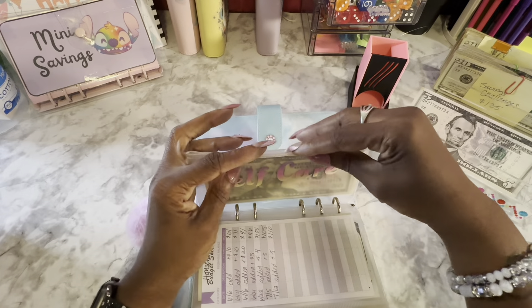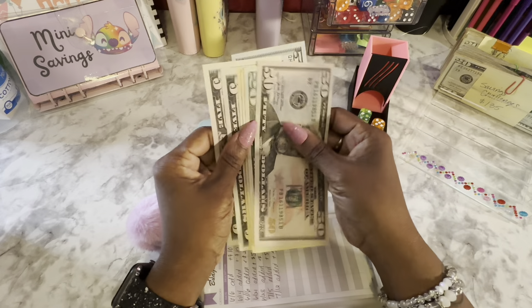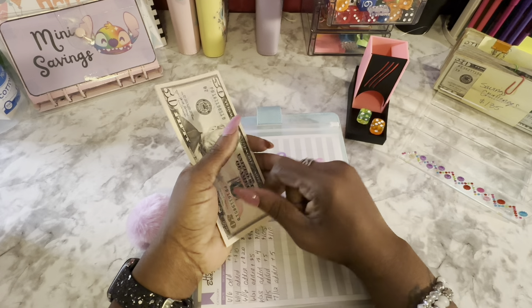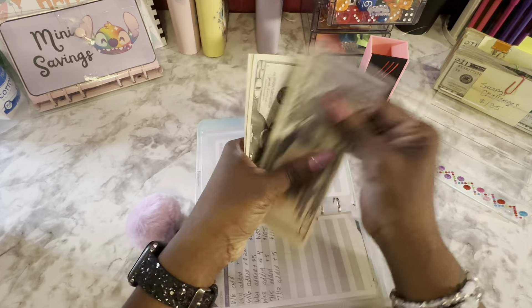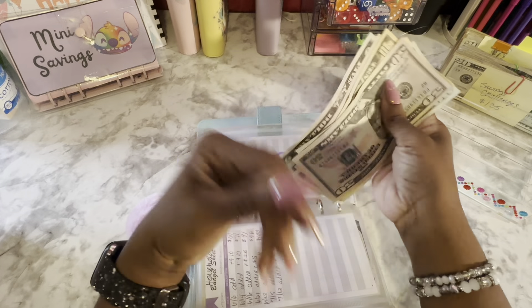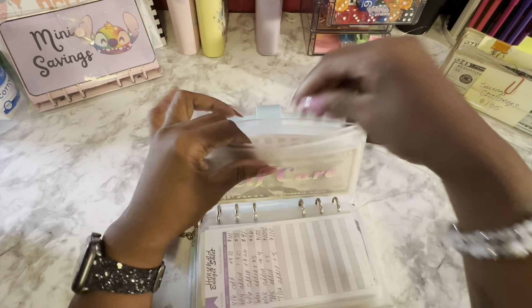Self-care is last, and it is also probably going to get some money out of completed savings challenges because I need my hair and my pedicure. I spent a lot on self-care, lord. Counting: 50, 70, 80, 90, 95, 105 — so we're getting there but not quite.